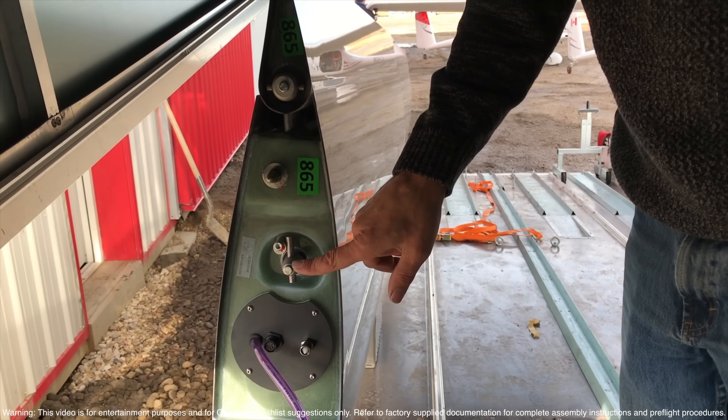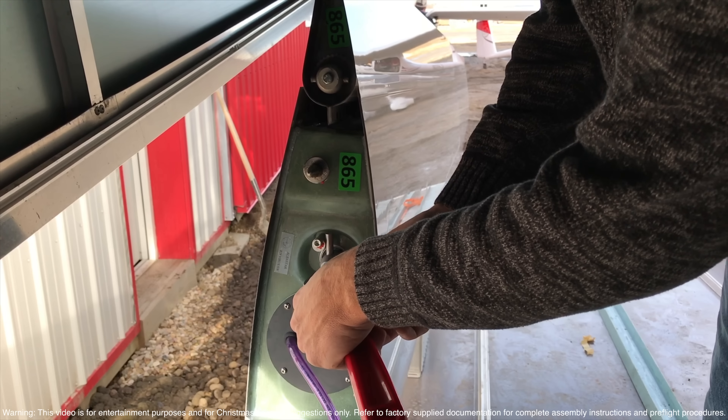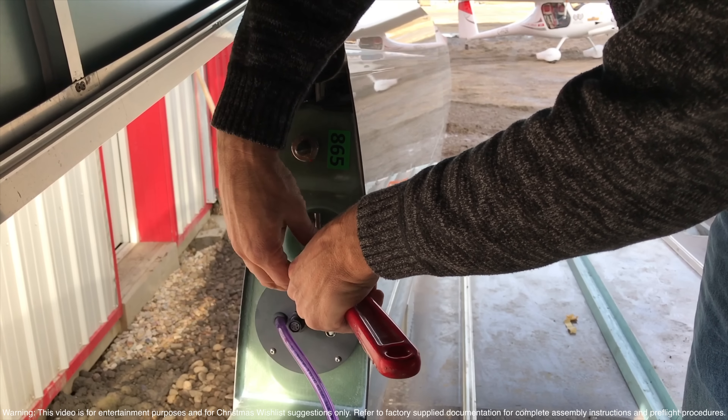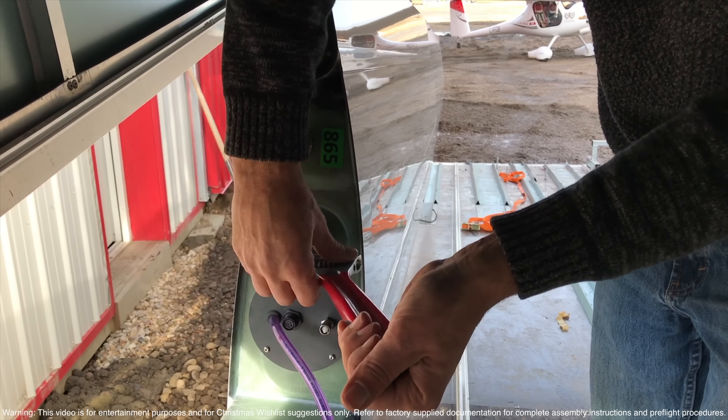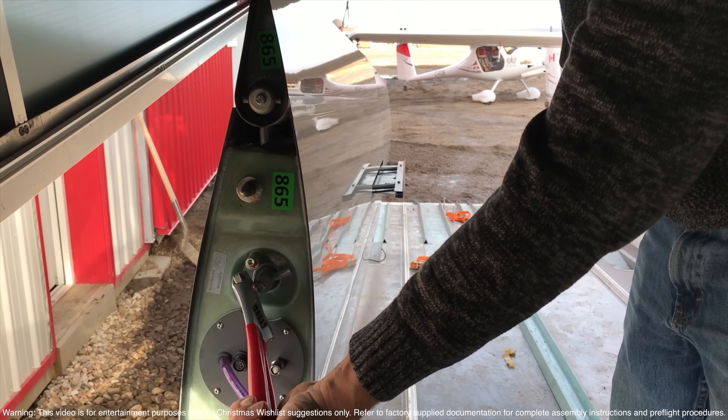It's important to unlock the spoilers before you try to put it in the air. Otherwise, you're going to have big trouble trying to get the spoiler bar connected. So you just grab a crescent wrench and snap it like so. Now they're unlocked and loose.